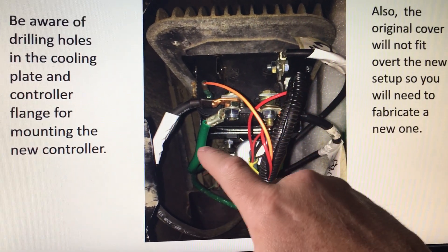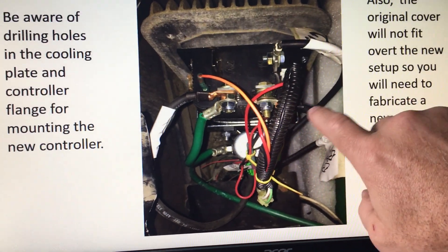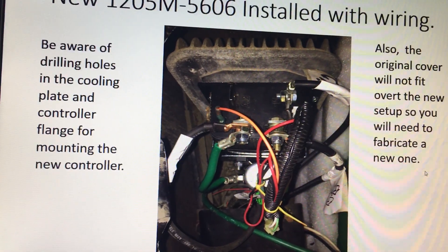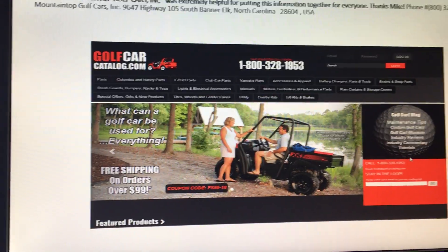Otherwise, all this high voltage wire is the same as the old controller. The main thing is behind this loom you're going to see where your J plugs are, and they have to be correct. You can take the reverse wire — it doesn't need to be on there. I put it on because I don't want my cart to go too fast.